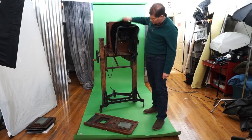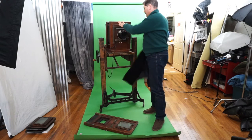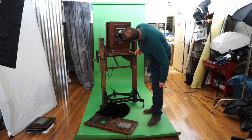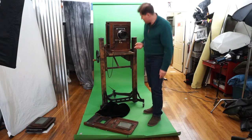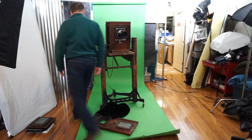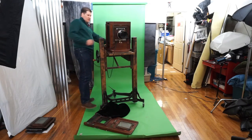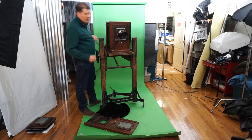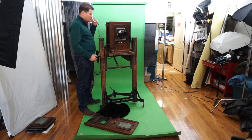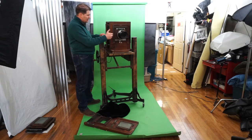The lens — I don't see any separation on it, it's about as clean as it can get. Doesn't look like it's ever been dropped; there's no dents on the filter ring. You can hear the Packard shutter operating. It's got two controls — I never quite figured out which does which.